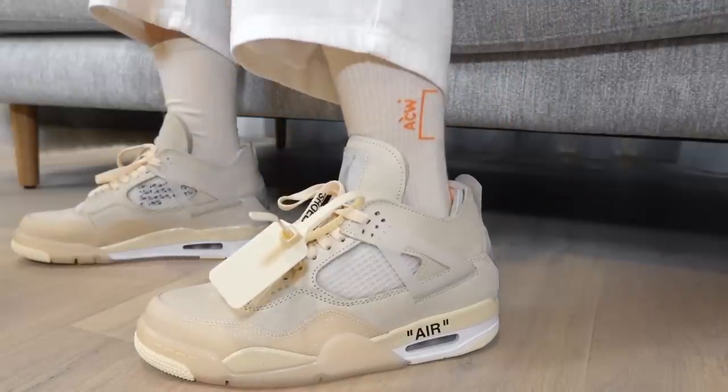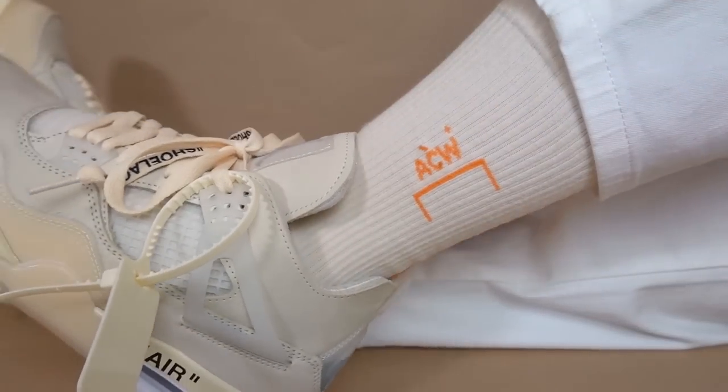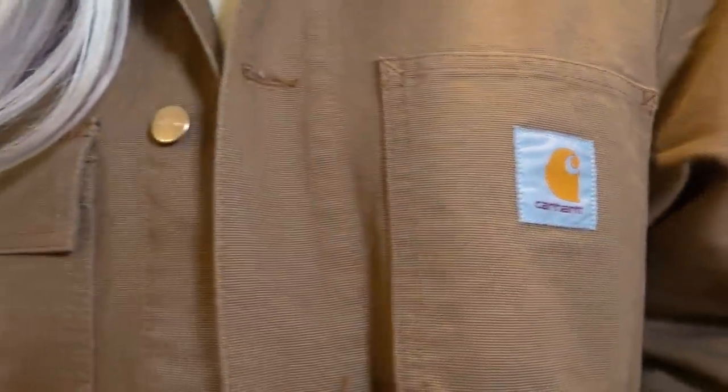These are just these A-Cold-Wall socks, and as you guys can see it is a perfect match with the Off-White Jordan 4s - the colorway is just perfect. I really like how it has this orange detail, it just says A-Cold-Wall ACW and then it has the orange stripe on the back of the socks. It is the perfect shade of nude to match the Off-White Jordan 4s. Even if you don't have these sneakers, I feel like this would still work well with a lot of sneakers, like a lot of Yeezy sneakers in that earth tone kind of vibe. I really want to wear these with the Yeezy foam runners, but my pair hasn't arrived just yet.